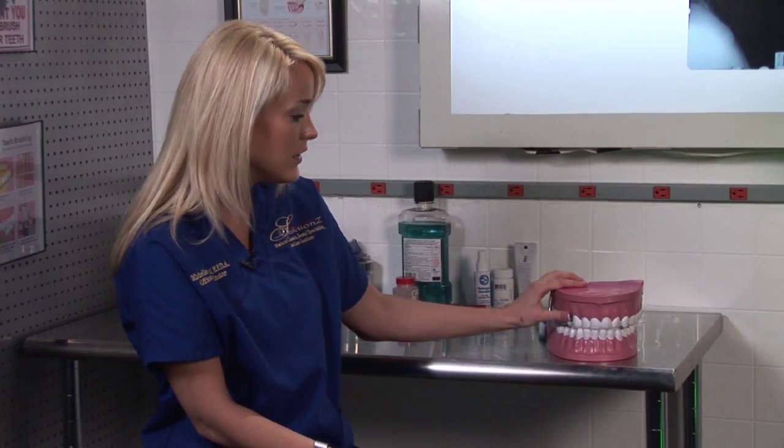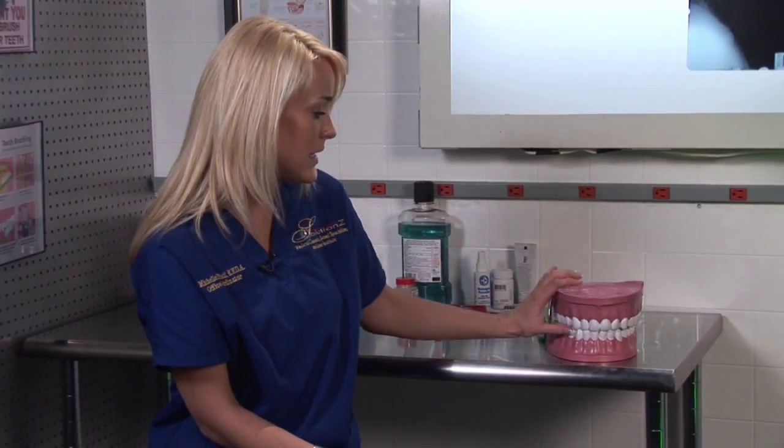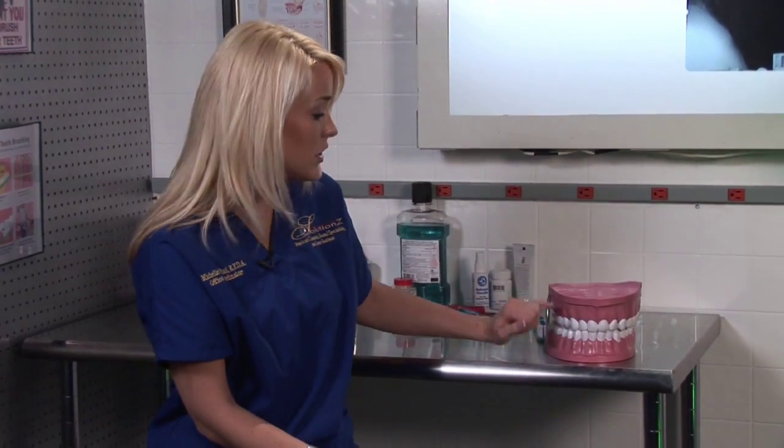Another method is what is called full cosmetic bonding. It is where you have a tooth that is crooked or angled incorrectly and not in the same alignment with your natural teeth. What your dentist would do is actually shave down the part of the tooth that is crooked, then place composite tooth-colored material onto the tooth.